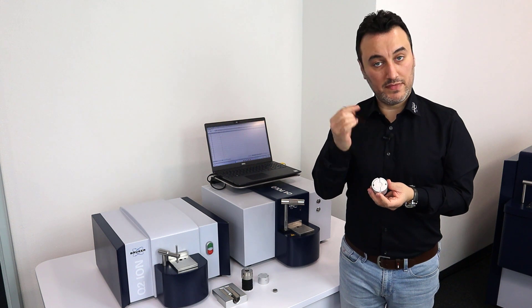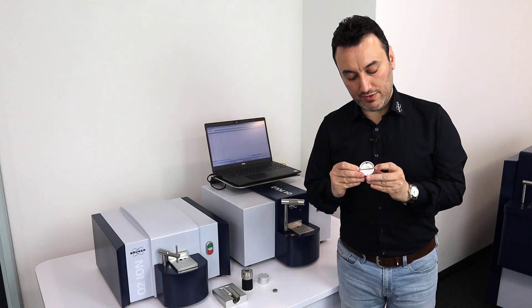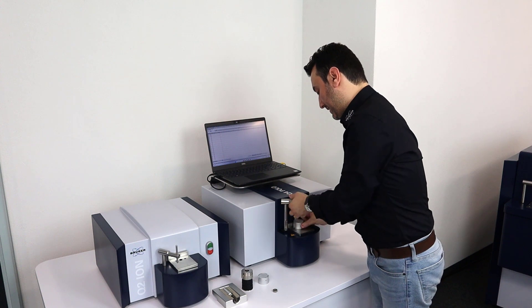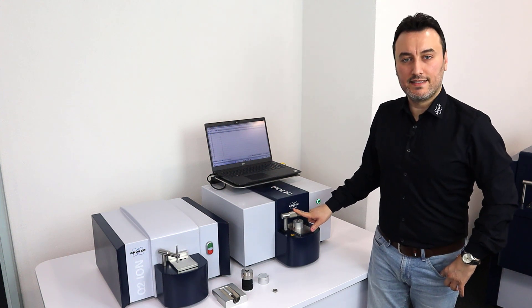The groove is for the wire. I place my wire in the groove, press it, flip it over, put it on the spark stand plate, and then place the clamp on the sample adapter. As easy as that.